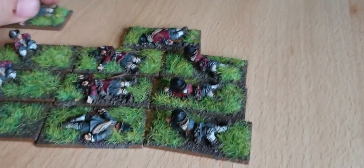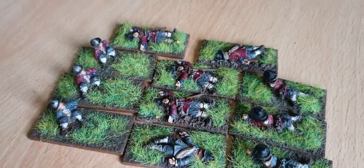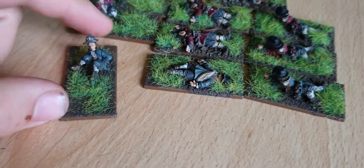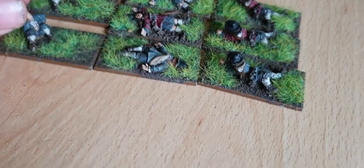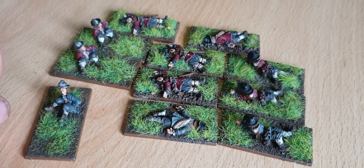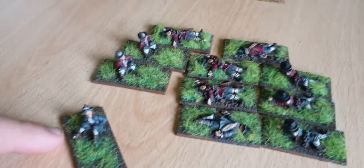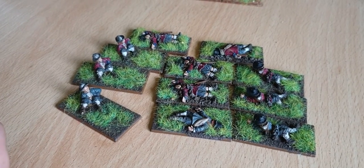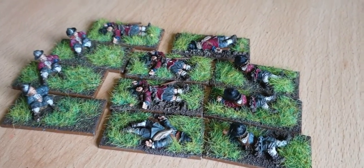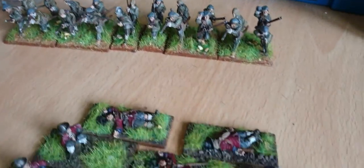As well as that, I've also done some casualty markers. I'm fairly happy with them, but if I could have done them again I probably would have put them on a larger square base, because these are on the 25mm by 50mm bases you get for horses. I would have put them on the square ones and allowed a little slot for a dice to sit in, because otherwise you just have the marker and a dice next to it. In hindsight I would have done that, but I think they look all right.